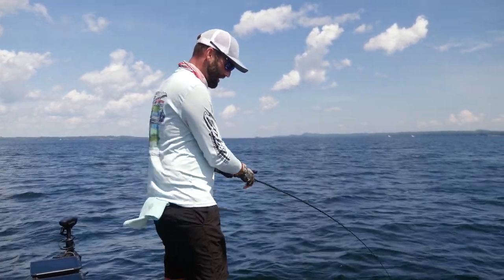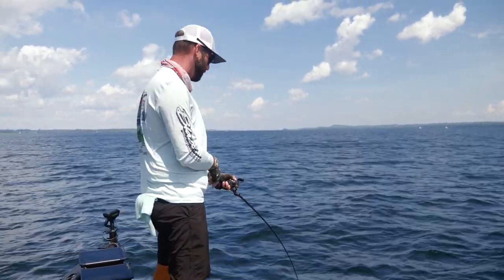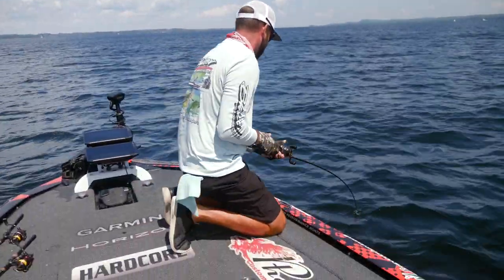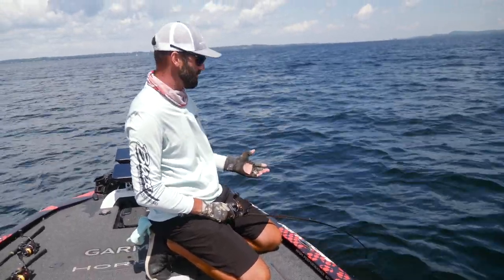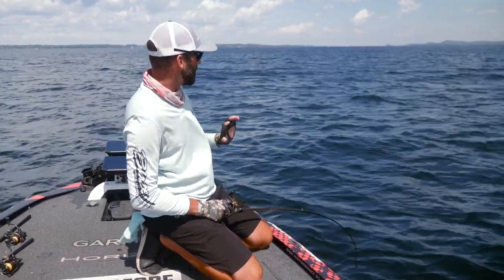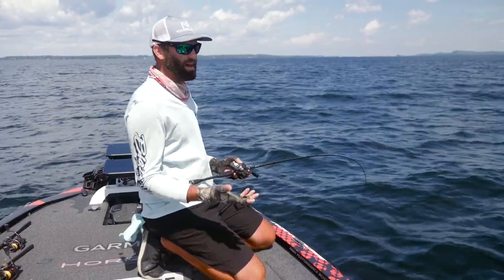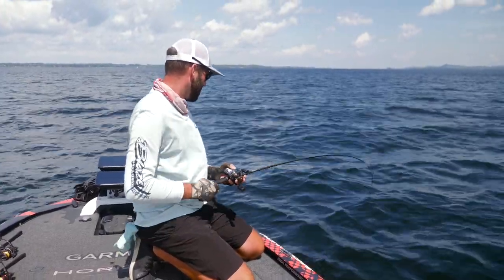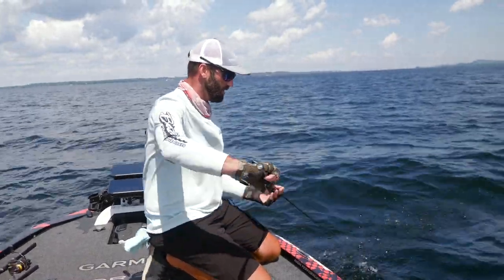They all eat the drop shot, they all eat the Ned rig, but the jerkbait gets the biggest ones in the group to eat it. This is exactly how I finished 11th in the tour event here just a week ago — I stuck with this 110 Deep in my hand all day long, throwing it out over these grass flats, getting these really big smallmouth to eat it. I was catching 60 to 70 fish a day on it and they were eating it so well.